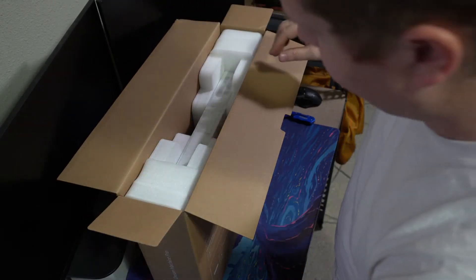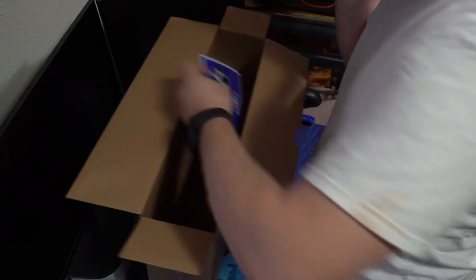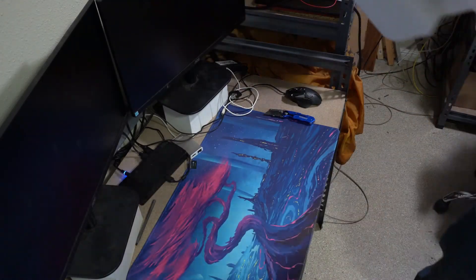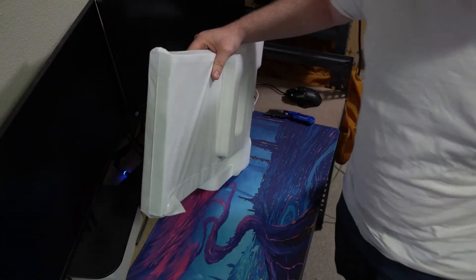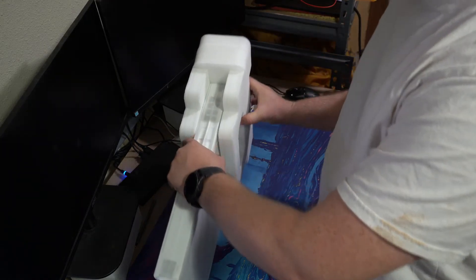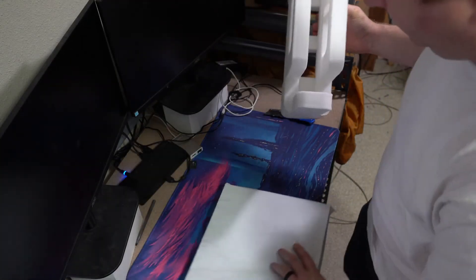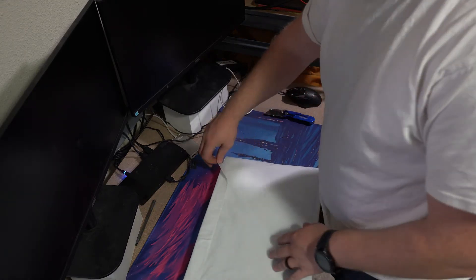Here is the Dream Machine. It comes with foam packing all around it. Almost feels like you're unboxing an iPhone, but much bigger and less expensive.